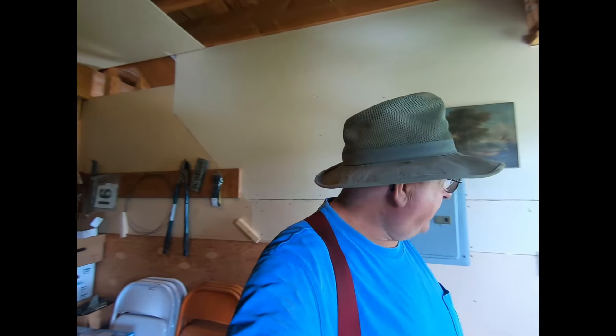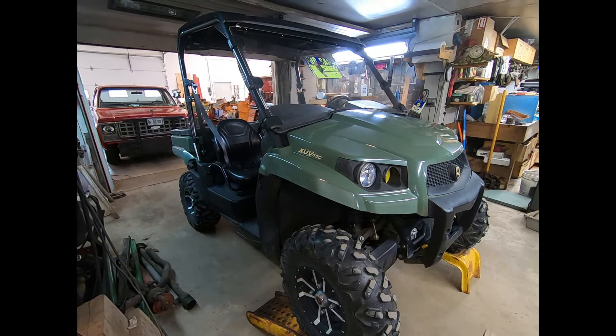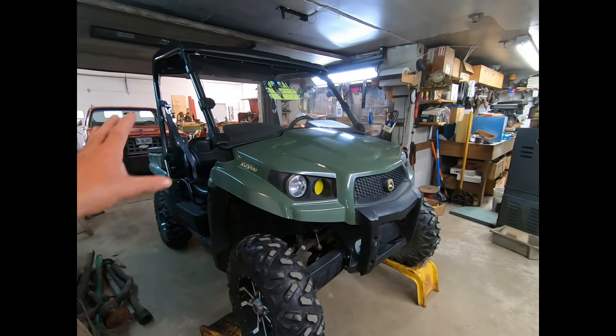Running at 35 degrees, that's about perfect. We got a new piece of machinery for the farm — I'll show it to you. This is the new machine, it's an XUV 550, one of John Deere's little Gators. Don't know a whole lot about it.